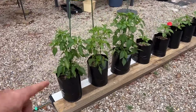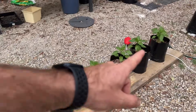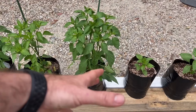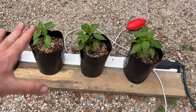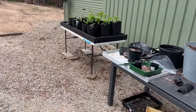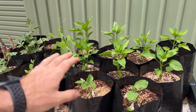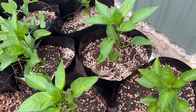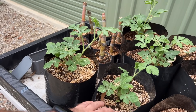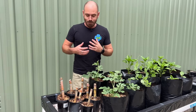Over here I've got some capsicums going really well — these were all store-bought because my seeds failed and I went a bit crazy with capsicums. Over here there are some more capsicums, some eggplants at the front, some peas, and these are watermelons which I'll be planting out into a system — but just tons of capsicum. In a moment you're going to see some more capsicum.